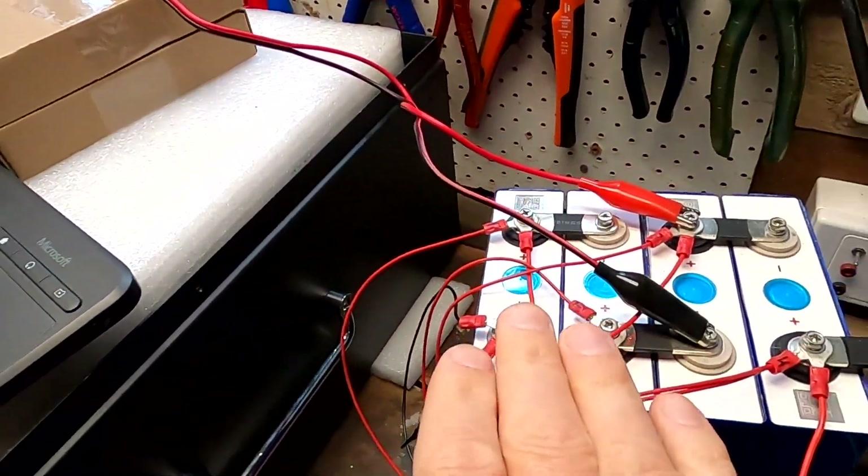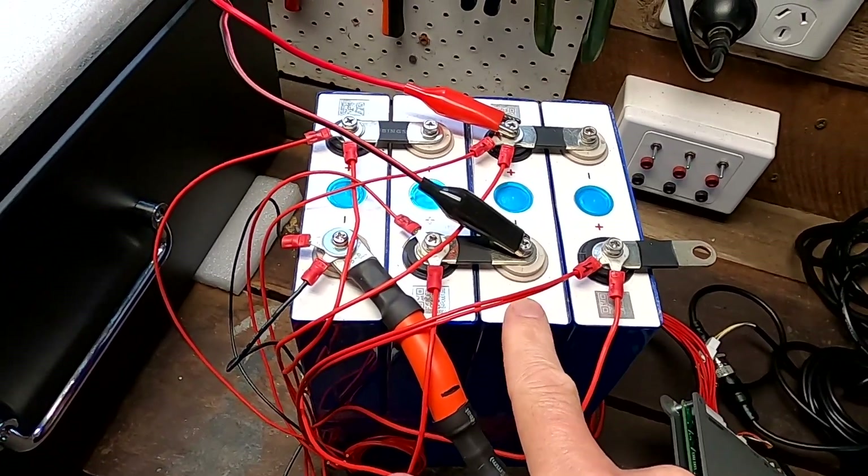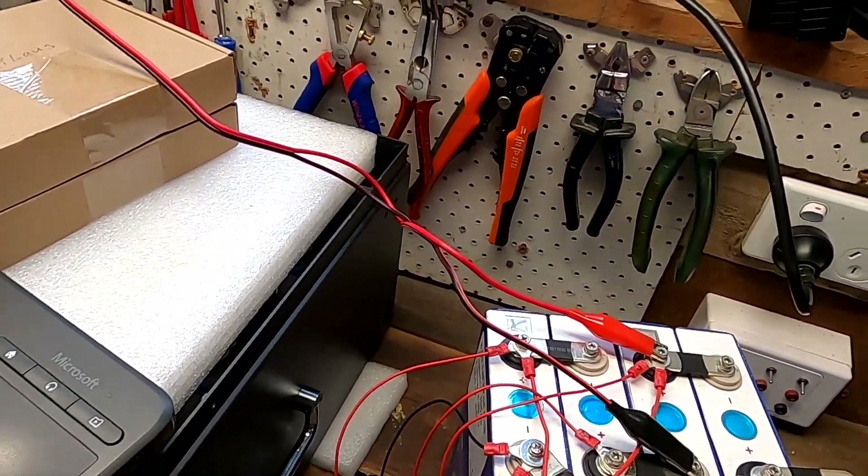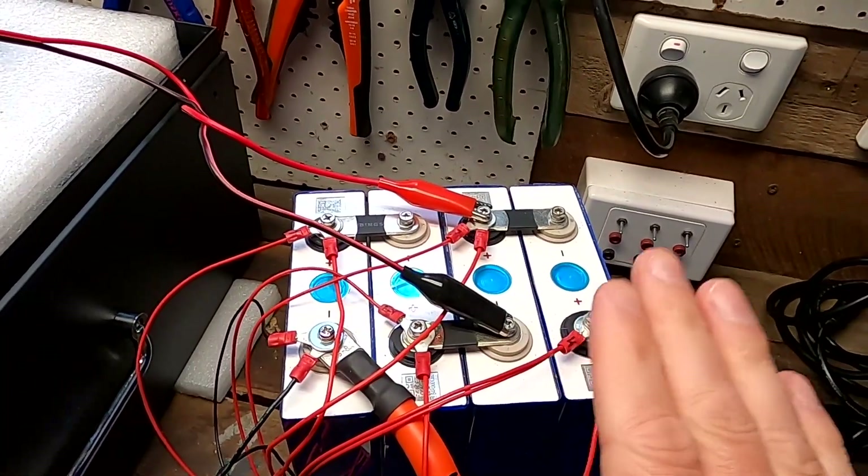Now you'll say 'Andy, you've done this test already' — yes, absolutely, but this time it's different. As per your suggestions, I have discharged all batteries but one, which is fully charged, and I've got the power supply connected trying to recharge it to 3.65 volts. All the other ones are empty. In the previous test it was the other way around — three cells fully charged and one empty — and we could only measure 4.5 to 4.8 amps. People said maybe if you have only one full cell spreading all the love into the other cells, it will show us 10 amps. That's what we're testing today.